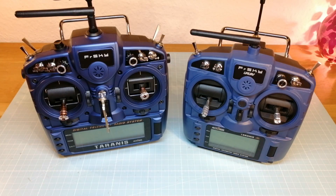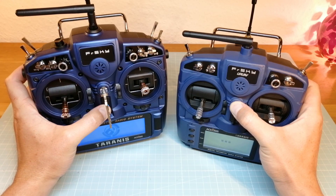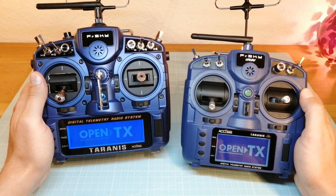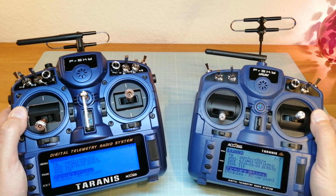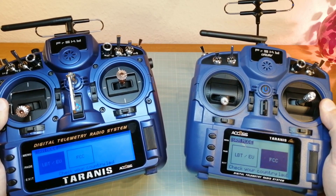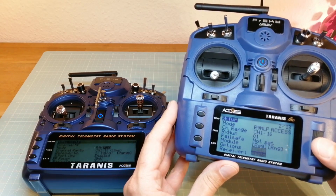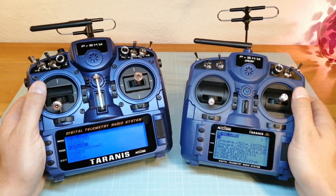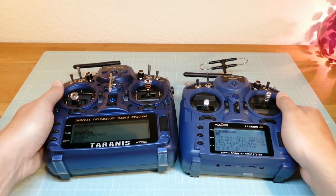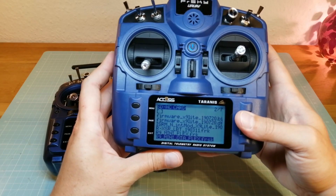Hello guys and welcome back. This is the Taranis X9D Plus 2019 and the X9 Lite Pro. In this video I am going to show you how to flash these transmitters to the latest version of OpenTX, how to switch the internal module into the EU LBT mode, how to register and bind an access receiver, how to flash the firmware of the internal and external modules, and especially how to flash an access receiver over a smart port wire and over the over-the-air function.